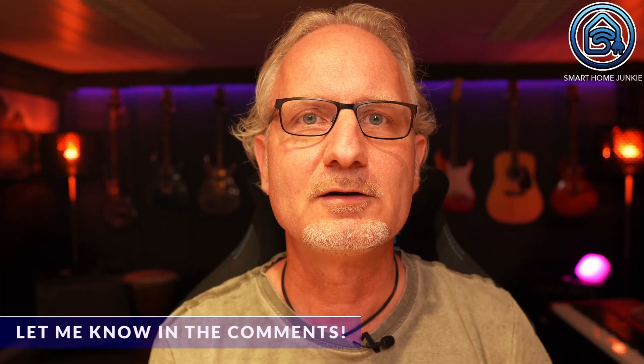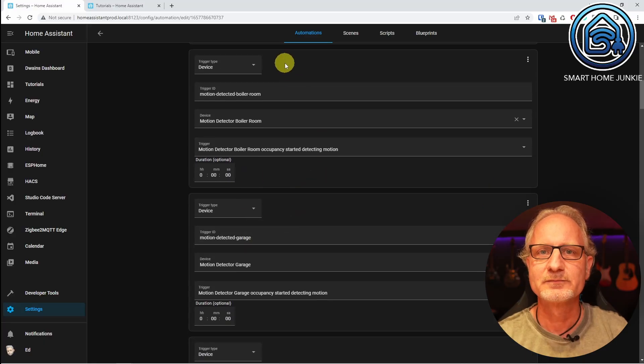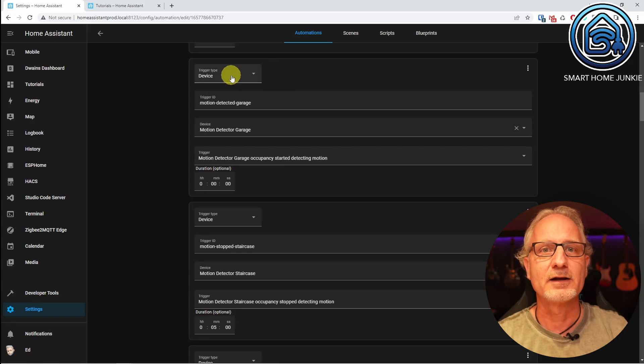If you use a different motion sensor or, for example, ZHA or deCONZ, the trigger can have a different name, but you have to choose the trigger that detects movement. Let me know in the comments which one you use. Now we create the same trigger for the boiler room and the garage. The boiler room gets trigger ID 'motion detected boiler room', device 'motion detector boiler room', trigger 'motion detector boiler room occupancy started detecting motion', duration zero. The garage gets trigger ID 'motion detected garage', device 'motion detector garage', trigger 'motion detector garage occupancy started detecting motion', duration zero.